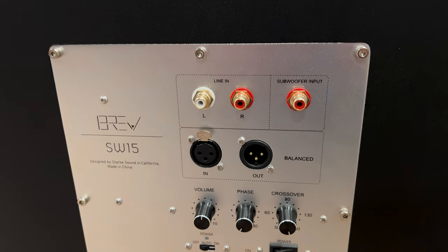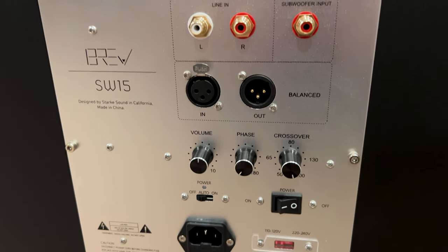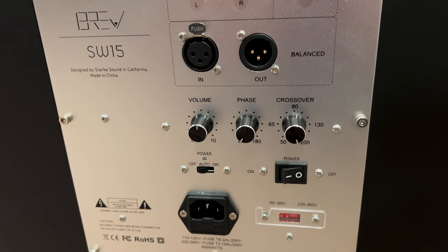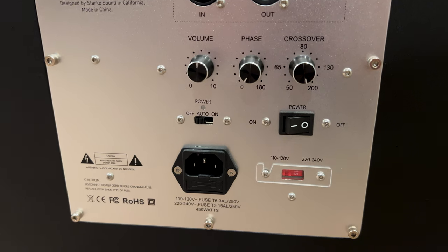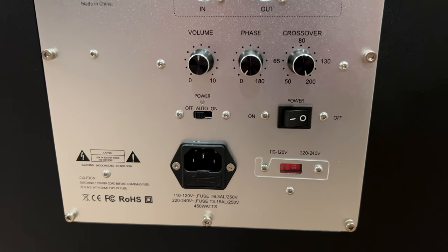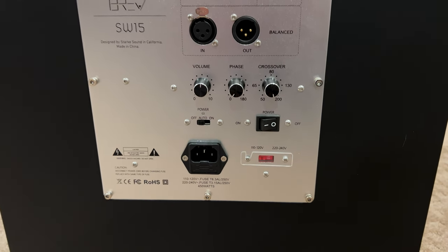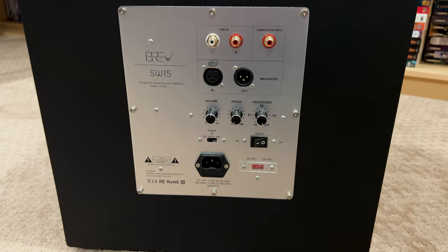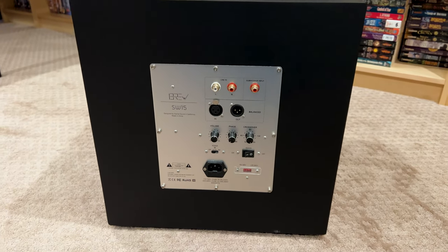I want to talk about that sale, and then we're going to look at the measurements — because if the subwoofer doesn't subwoof, it sucks, then it's worthless. But I've looked at it and it's absolutely not worthless. The response on this thing is pretty good. You can look at the other pieces of content for more information there, but the sub performs really well and it's also at a really great price. So let's go ahead and jump in.